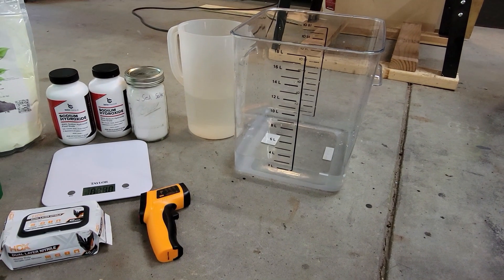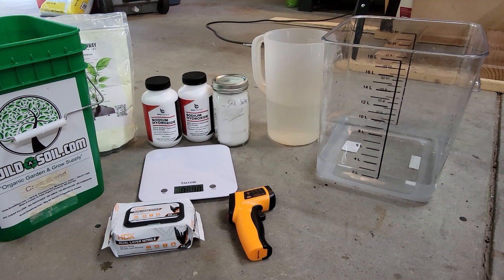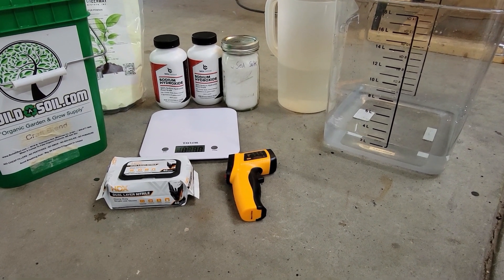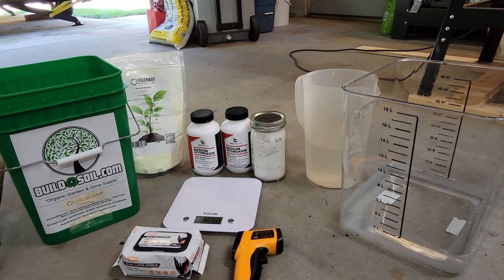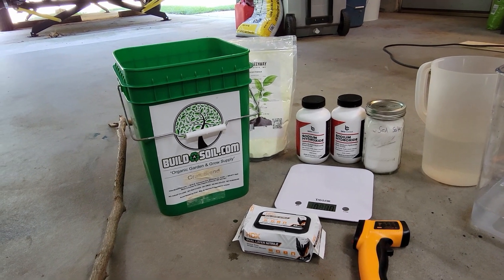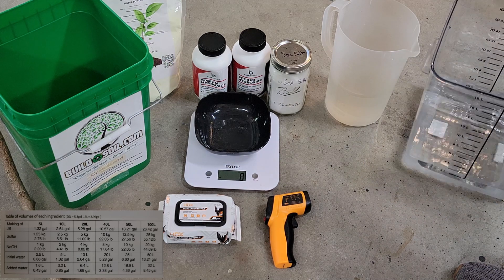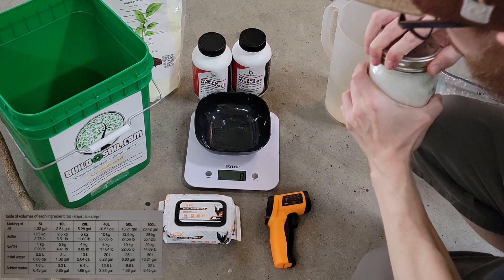First we're going to start with the materials list. You're going to need about two and a half liters of water with an additional 1.6 liters of water. You're going to need a little bit of sea salt for minerals, sodium hydroxide aka lye, 100% elemental powdered sulfur, some gloves, a wooden stir stick, a temperature resistant bucket, a scale, and an infrared thermometer.